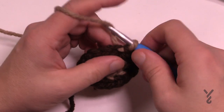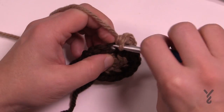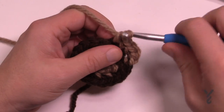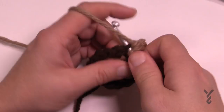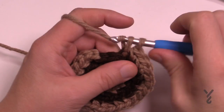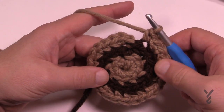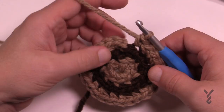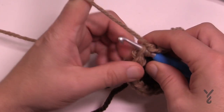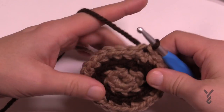Let's begin round number three. Chain up one and place two single crochets into the same stitch, then one single crochet into the next. The repeat pattern for round three is: two single crochets into the next stitch, then one into the stitch after — all in the back loops. When coming all the way back around you'll end with one single crochet. Go into the back loop at the beginning, then switch off your yarn for round number four.